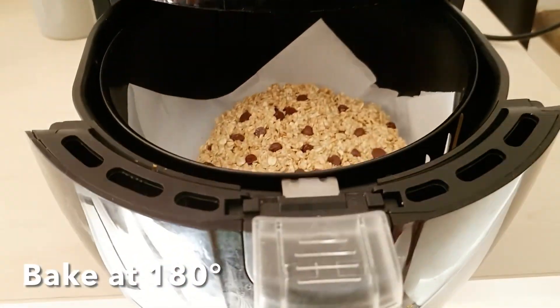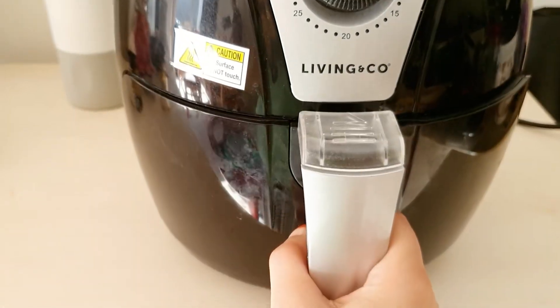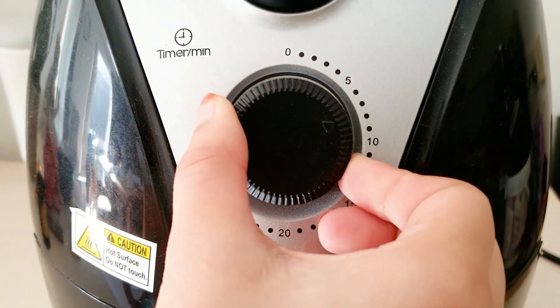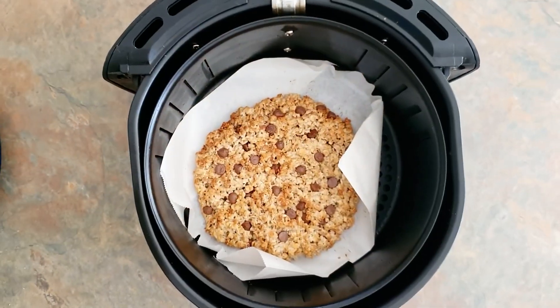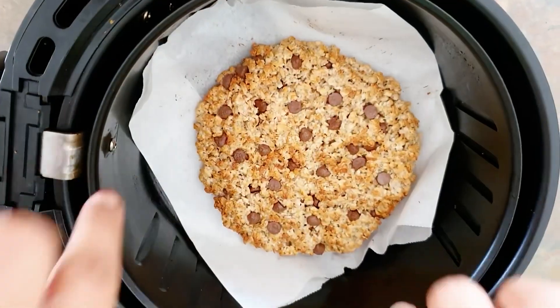Finally, bake it in the airfryer for about 8–10 minutes at 180 degrees Celsius. You can also put it in the oven if you don't have an airfryer for about 15 minutes and it will do the same thing. Every airfryer is different, so I would suggest you check it around 6 minutes to see that it's not burnt.